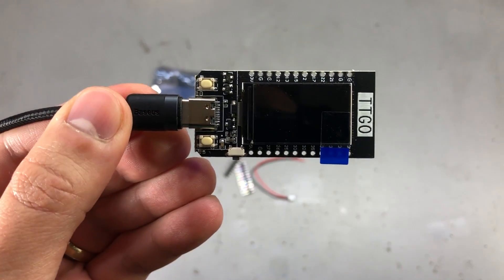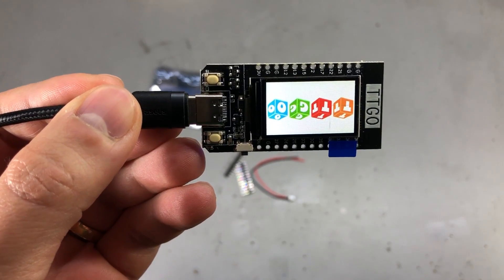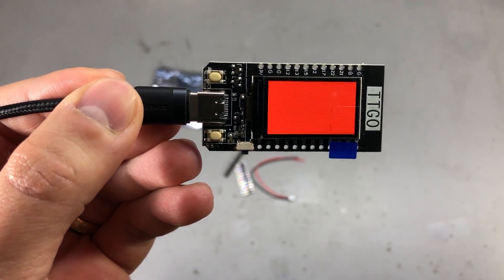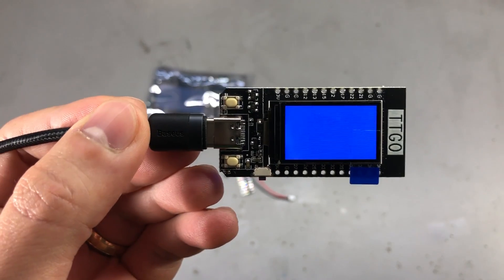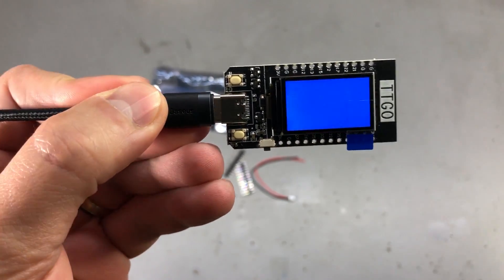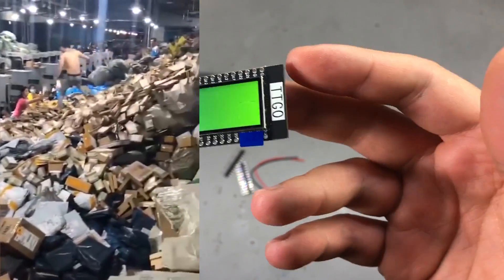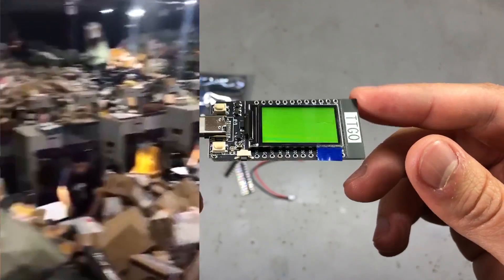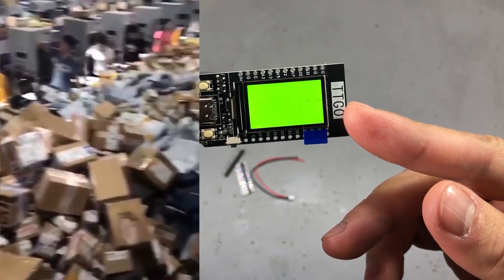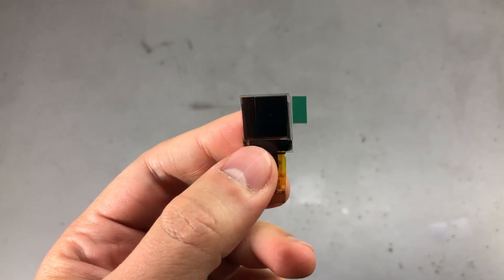The board comes loaded with a test program from TTGO — it shows an image then cycles through red, blue, and green on the LCD, which is a good idea because you can verify the board is functioning okay after the long journey it takes from the market in Shenzhen to your door, and we all know how well these packages are protected during shipping.